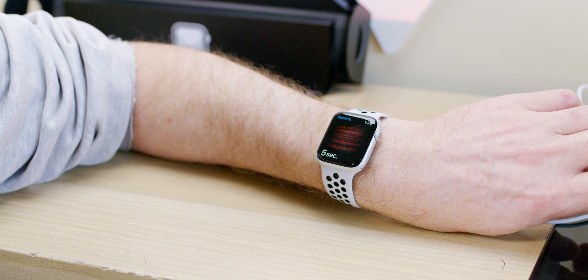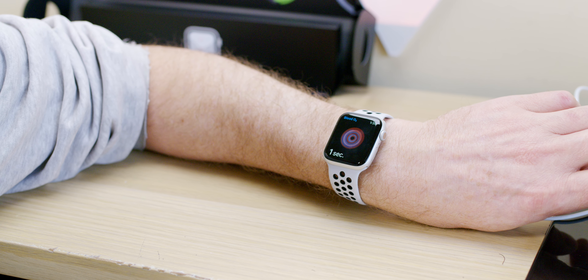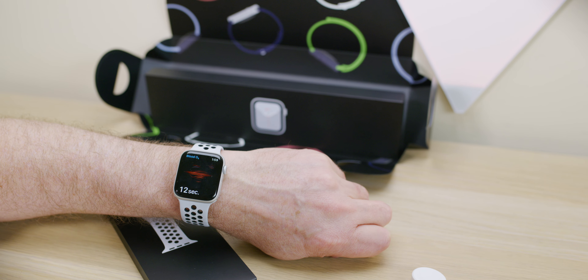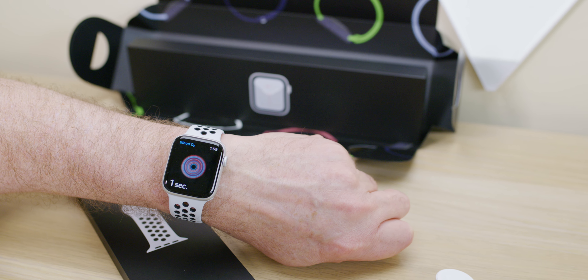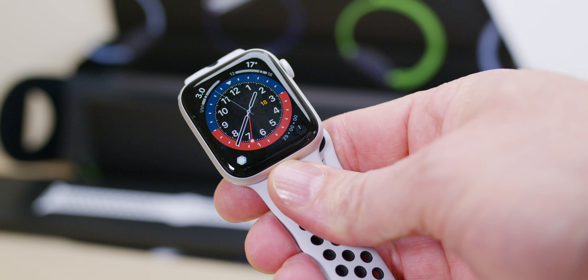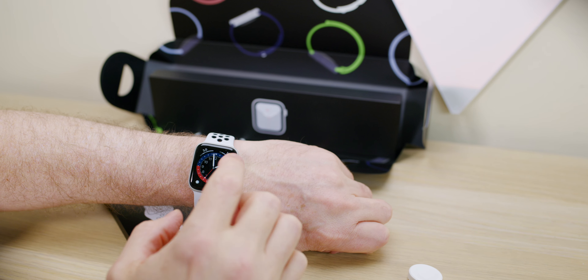Let's check the blood oxygen. The first attempt failed — you want to be still and rest your arms on your legs. As you can see on the second try — yes, I'm alive, I've got enough oxygen. I've done it a few times: once it was 100, and the lowest I've had was 93.